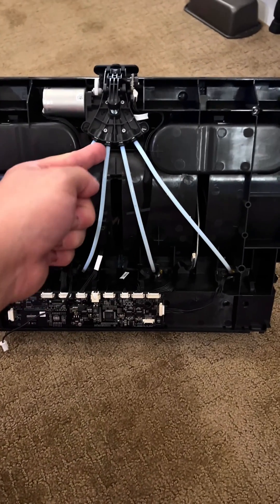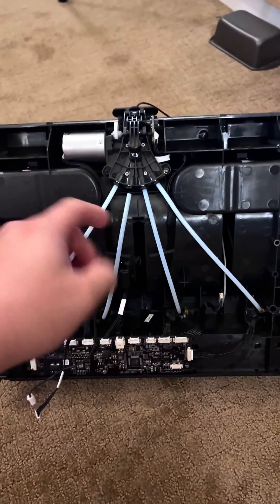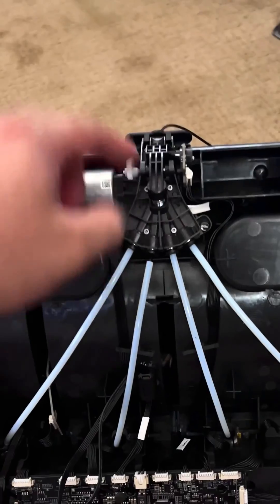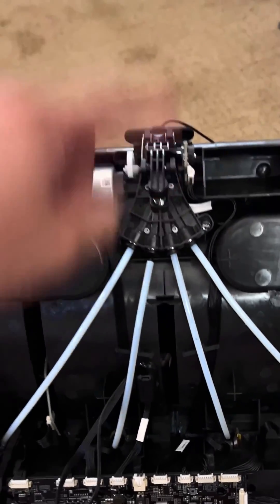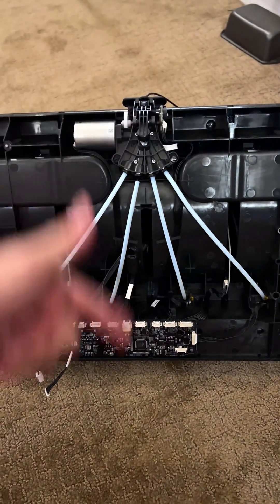I'm going to press against the coupling to remove the PTFE tube and clear the jam. If you decouple your PTFE tube and when you pull back you notice you can't pull any further, it's probably this piece right here that's preventing it. You're going to have to press down and use your other hand to pull that tube out. That's going to result in the filament being able to be pulled through past this part.